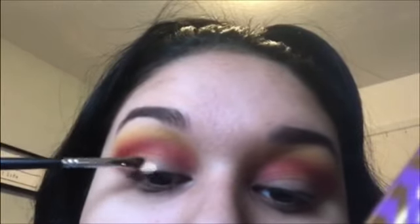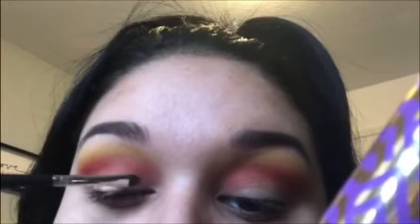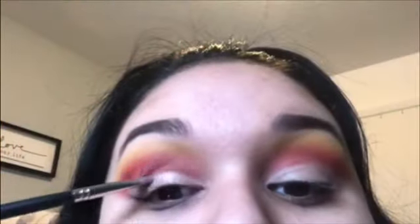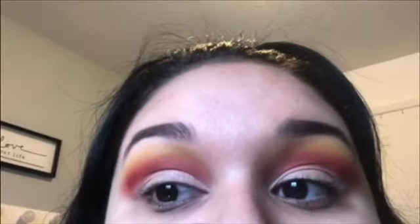Now to clean up the eyelid, I'm using a Morphe M213 brush with Tarte Shape Tape Concealer. With a Morphe M421 brush, I'm taking that Stunt shimmery shade and I'm placing that in my inner corner.